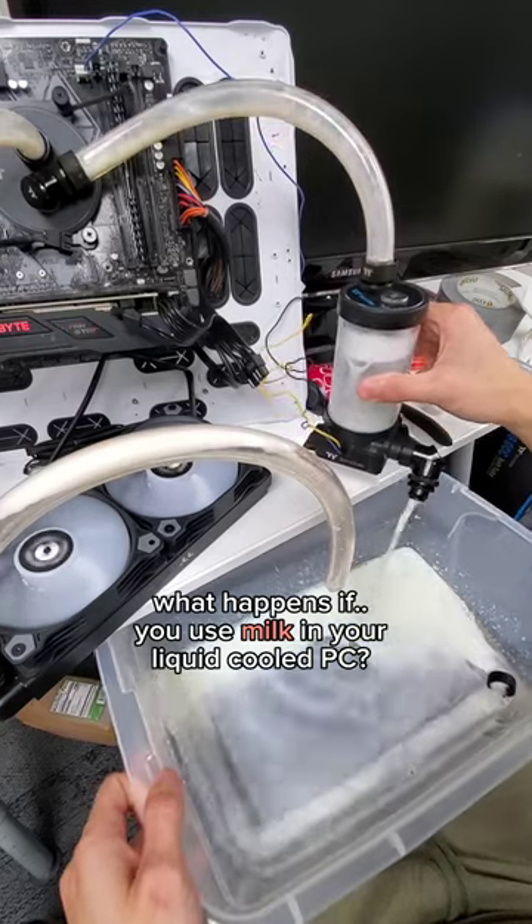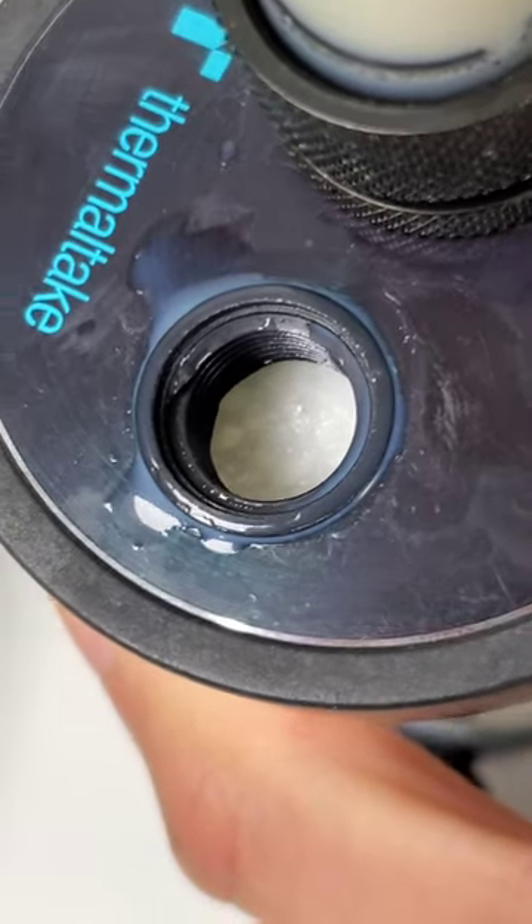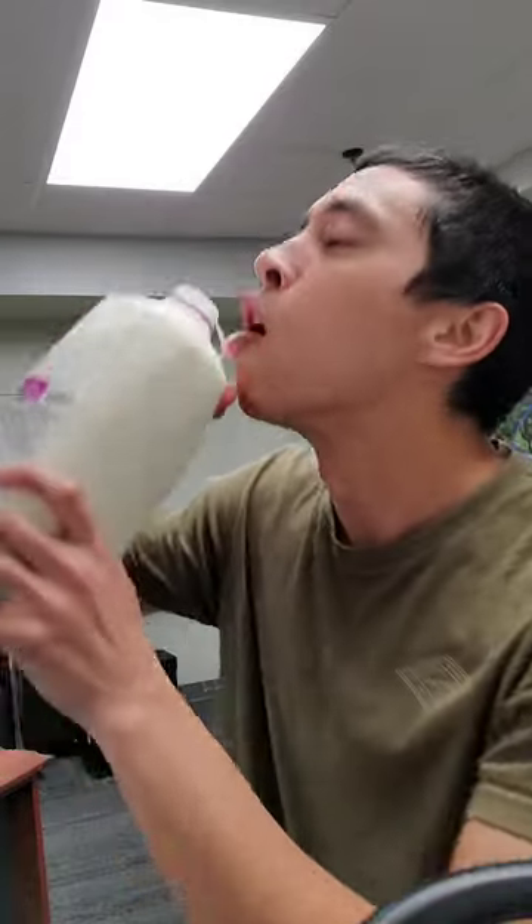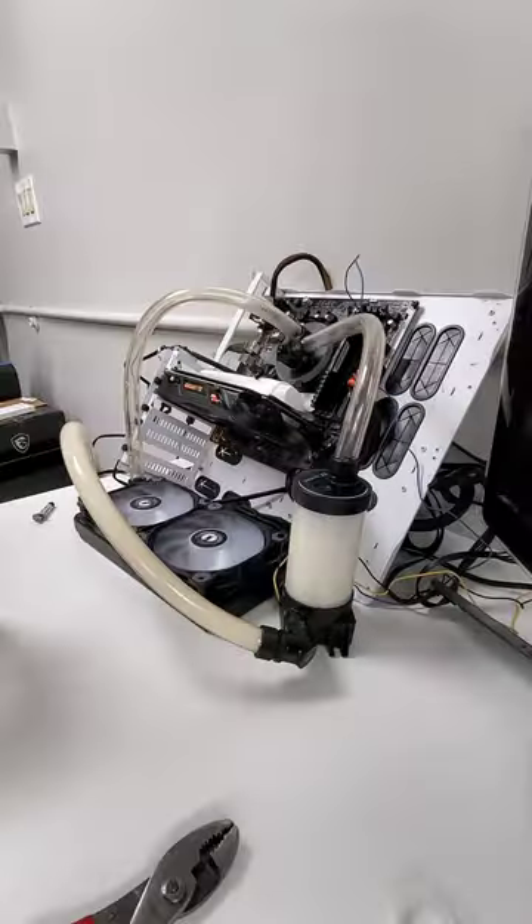What happens if you use milk in your liquid-cooled PC? Spoiler alert, the ending of this one is pretty gross. But before we get there, we'll do our best to take a swig for good luck, and then dump the rest of the milk into our reservoir.